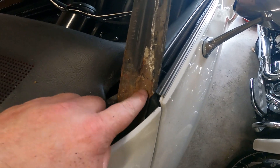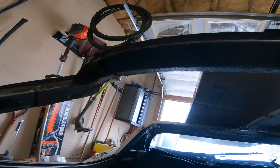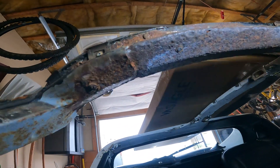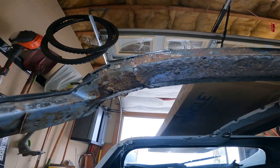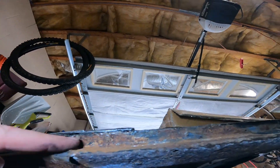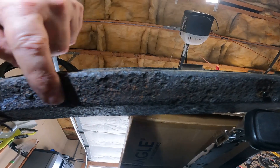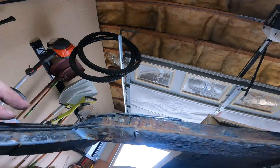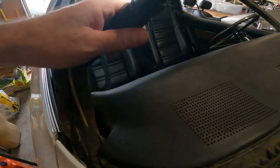We got some rust but no rot, and our trouble side is over there. Let me get some light on that. Our leak was coming from this spot right here — it doesn't look as bad as I thought it was. This area is a little crusty, but I think I could fix that with just a little bit of welding. I don't need to replace this center portion; this doesn't look that bad. We'll get the adhesive removed and then do another assessment.